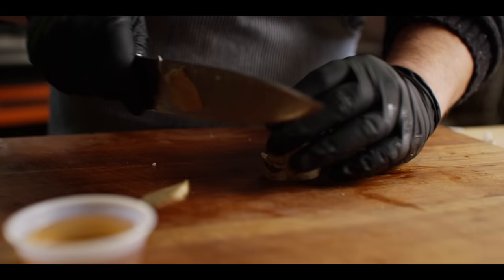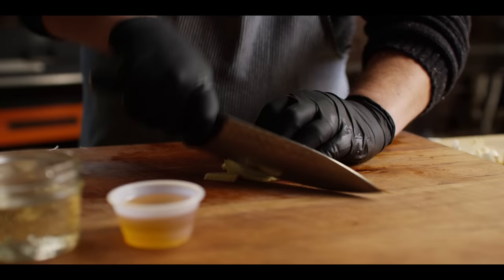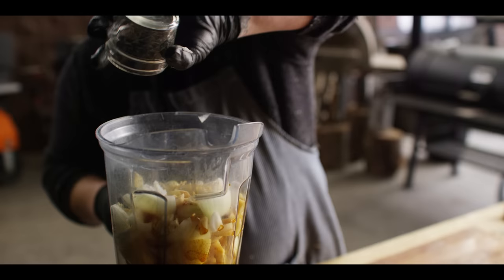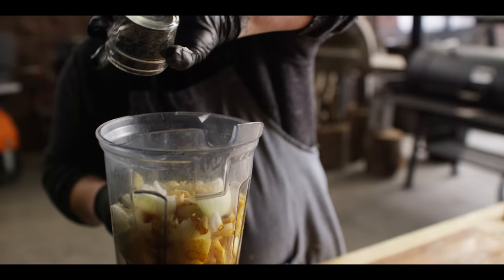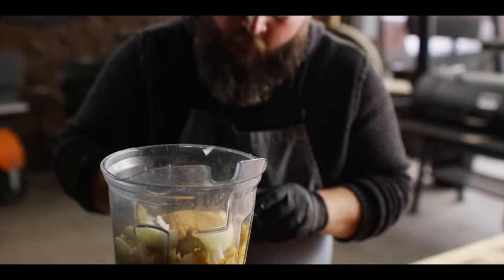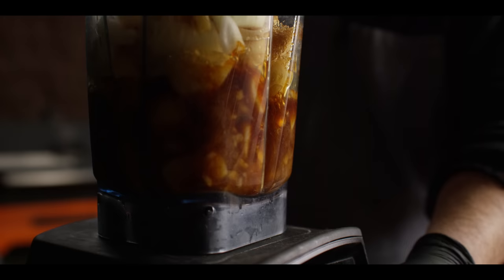We've got some ginger — we want about a tablespoon, roughly chopped. Now for our liquid ingredients: a half cup of soy sauce, half cup of water, six tablespoons of turbinado sugar. This is our smoked turbinado sugar so it's gonna add some smokiness — you could also use brown sugar. A quarter cup of mirin, and a couple tablespoons of sesame oil. And let the blender do the work.